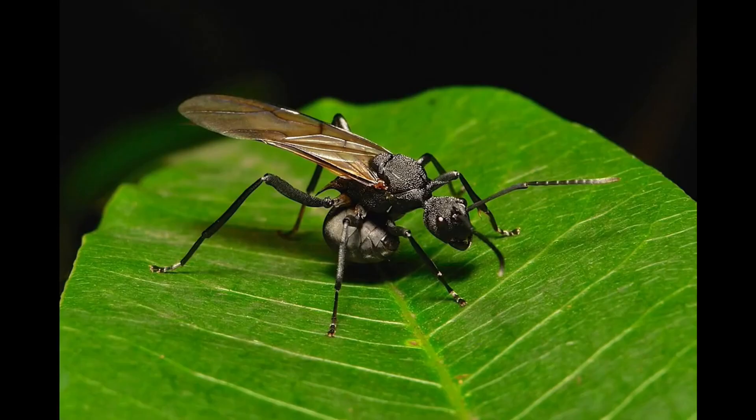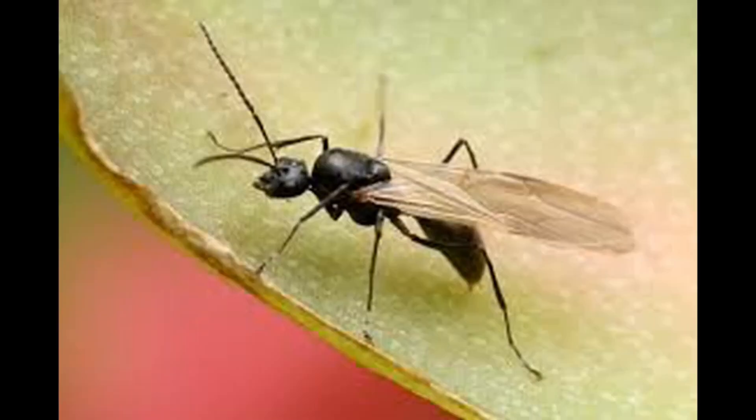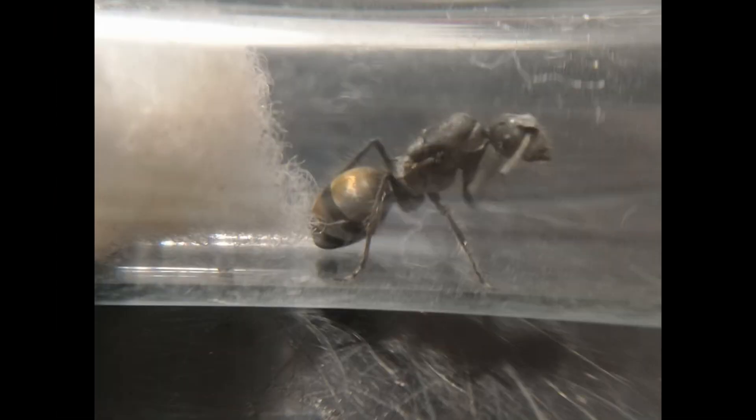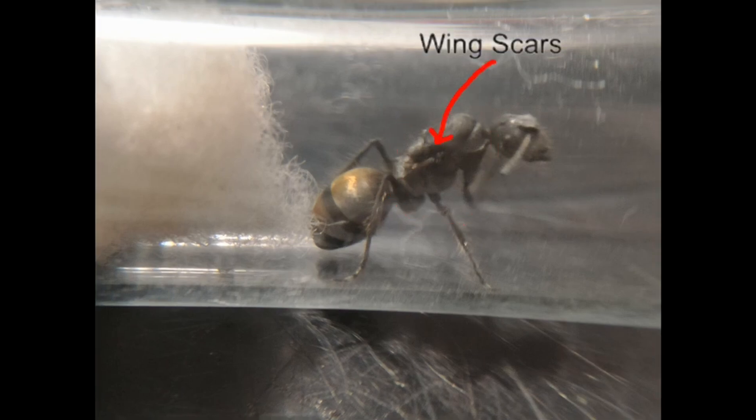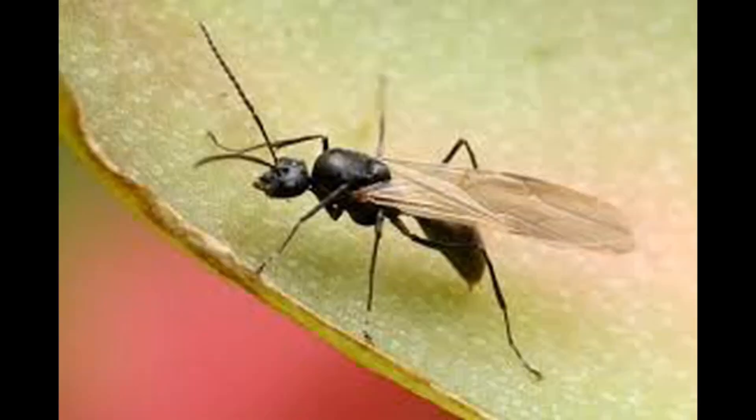Polyrhachis nuptial flights are currently happening here in Australia, so if you caught a Polyrhachis queen, this guide will help you care for and raise her successfully. Polyrhachis vermiculosa queens are grey with an iridescent orange or golden gaster. They're medium-sized, with queens reaching around 10mm in length and workers typically between 5–7mm. The queen has an extremely bulky thorax with clearly visible wing scars, while males are all black and have a thin wasp-like frame.